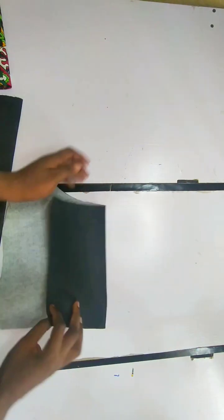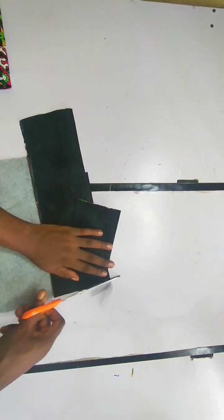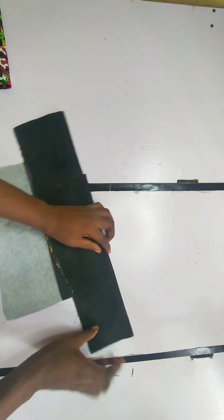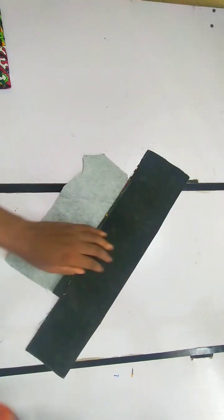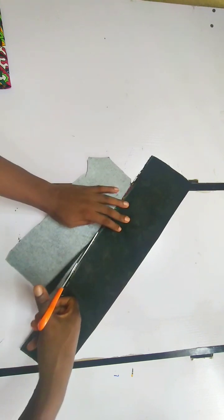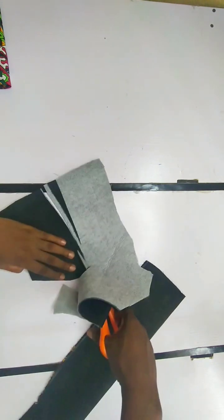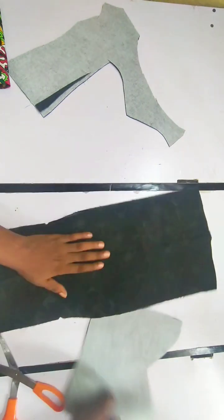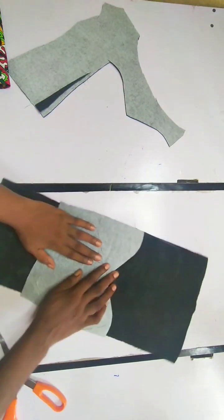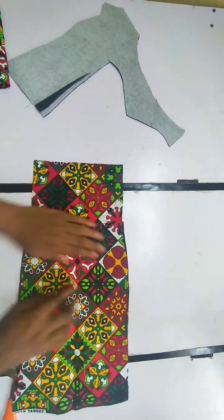This is the foam pad I said I was going to use and I folded it into two. I placed my center front and made sure the foam pad is at least 0.5 inches below the under bust that I notched. This is the under bust and this is where the foam pad is. This is how I'm going to cut it out — I trace it like this, and for the dart part I'm going to cut it in the sweetheart form. Make sure it's 0.5 inches below the under bust.